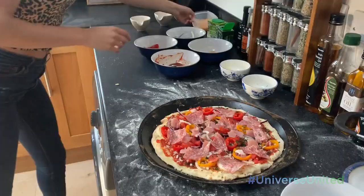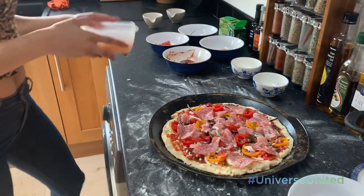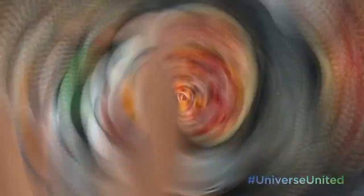Now the very last step — you can choose any type of cheese that you like. I have mature Irish cheddar here and I'm just going to add a bit of this to the top. I have finished my pizza. I'm really excited about this. I'm going to pop it in the oven for a short while and then we'll see how it does.